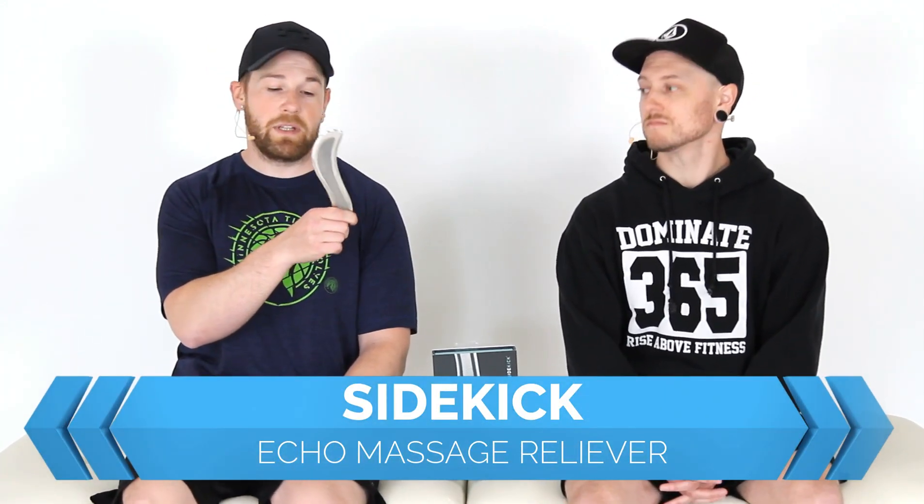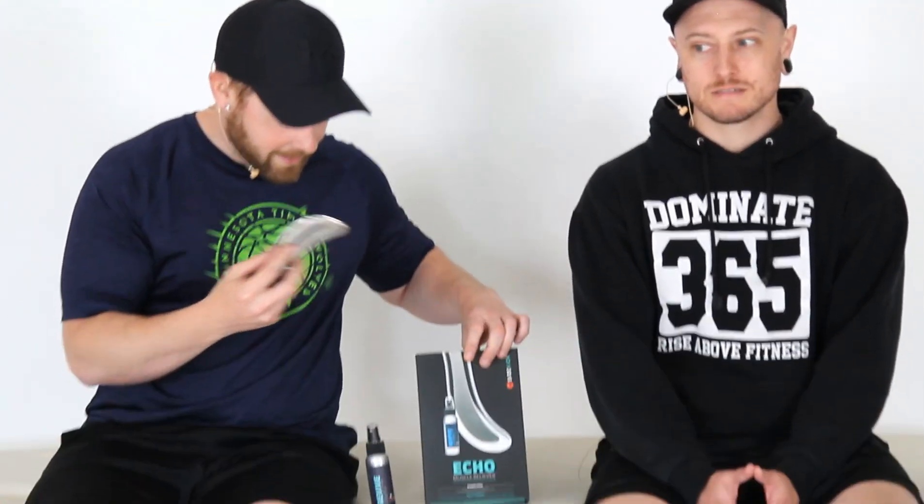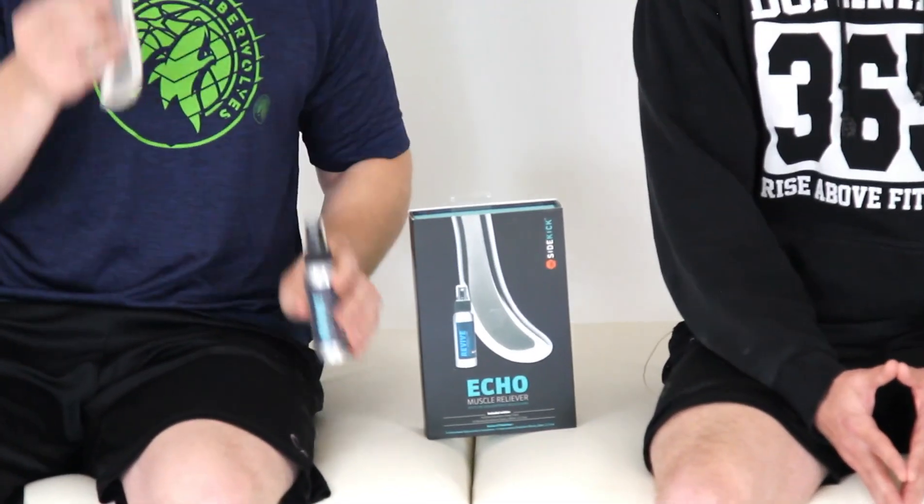Today's video covers a different style of massage: the Sidekick Echo massage reliever. This is not a throwing star — don't throw it. It is fairly heavy and would probably hurt you significantly. The price, which I don't love, is $135 for this box, the lubricating spray, and this ninja star. 'A kick in the pills for sure' — is that why they call it Sidekick?